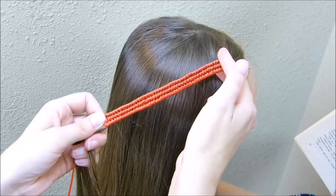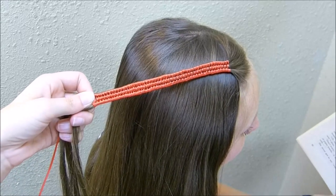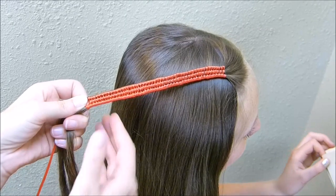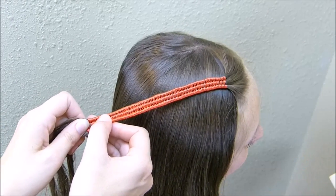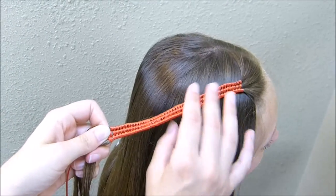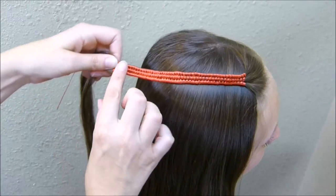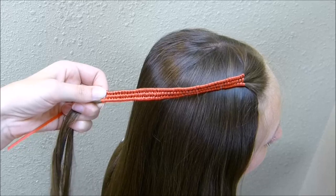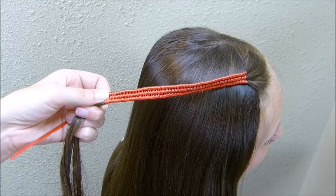Here's how the braid ends up looking. It does look really cool. The only bad thing is that this does take a while to complete, so I would suggest only doing this for special occasions. You don't need to go all the way down to the ends of her hair, depending on what style you're going to do. I'm just going to bring this back kind of along the side — I went down about halfway — and then tie that off with a small elastic.